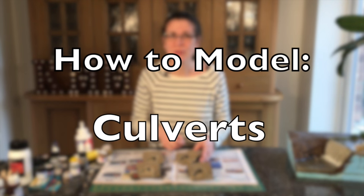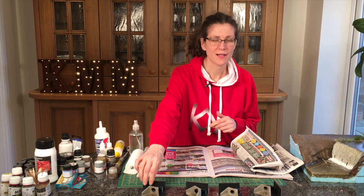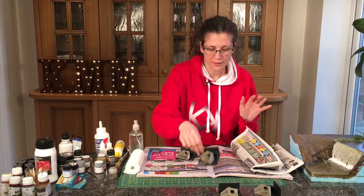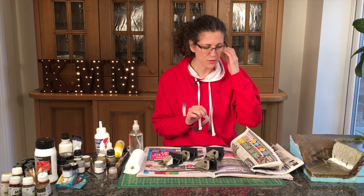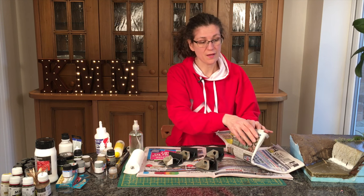Hi, my name's Kathy Miller and we're still looking at culverts. This is my favourite technique for doing landscapes and I use it all over my layout, upstairs when I get around to doing that. What I really like about it is it's very quick, easy, not too messy, and cheap.